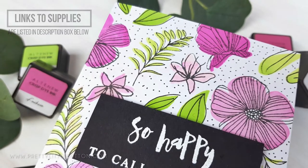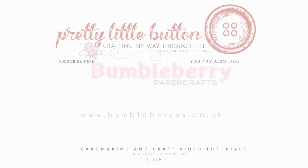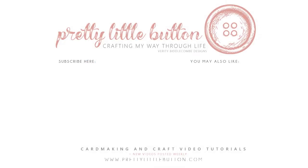This card was produced as part of my design team work for Bumbleberry Paper Crafts — it's an online UK/EU stockist of American stamps and dies, so make sure you check out Katrina's site. If you enjoyed today's video, please give it a thumbs up and subscribe to the channel. Don't forget to hit that bell icon to be notified when my next video is up. Until next time, happy crafting!